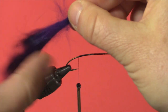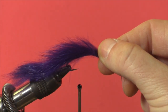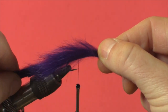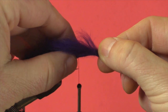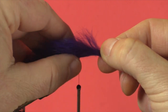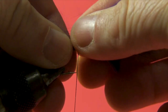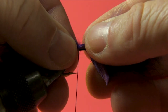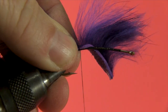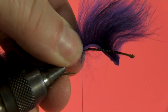I've pre-cut my purple zonker rabbit strip and what I've done is measured it from my thread point to a section on my vise. You can do the same — that way you can get a consistent measurement on your tail length. So I've set my rabbit zonker strip in place. I'm just going to wet my fingers and peel back the rabbit strands as close to the leather as I can. I'm going to do two or three full wraps and tighten it down as much as I can.